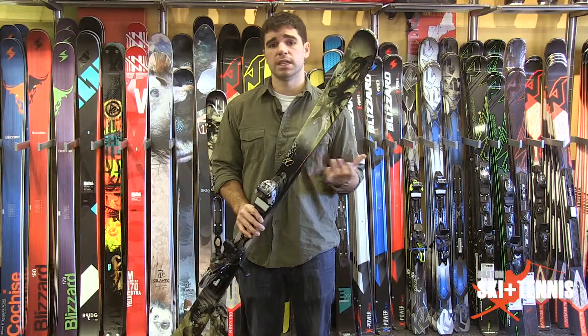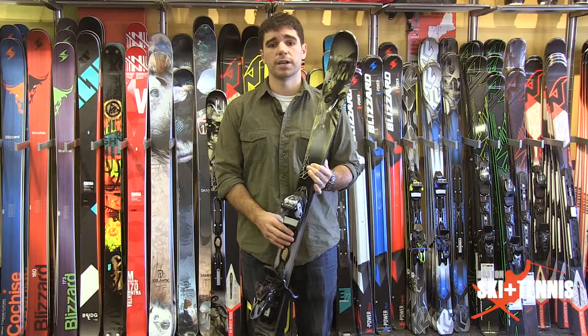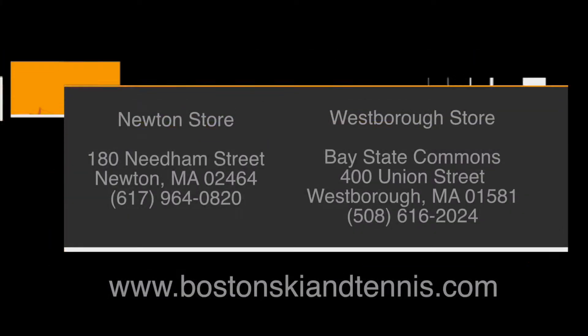If you're a lady ripper and you like to get out there and get after it, this is definitely a product you should check out from us. Again, I'm Ryan here at Boston Ski and Tennis. Hope to see you guys down here.